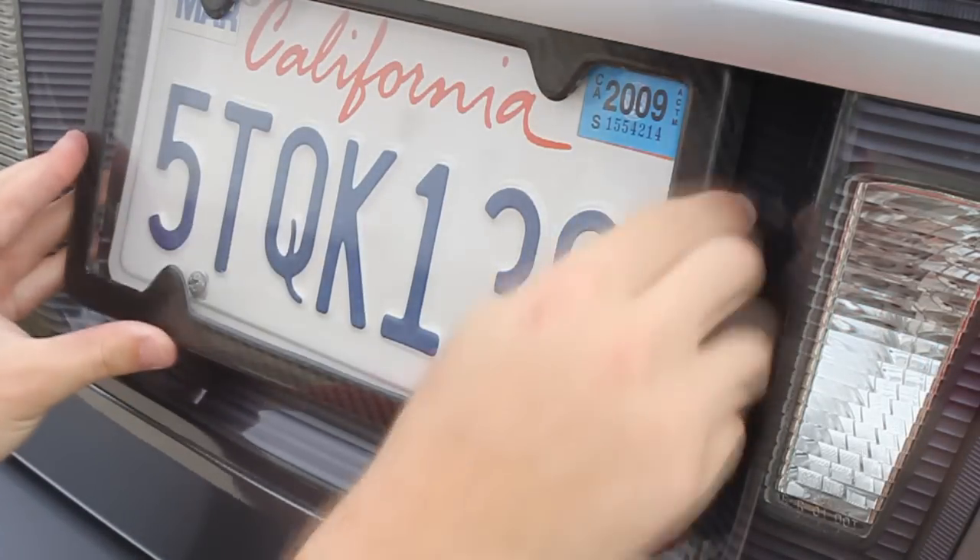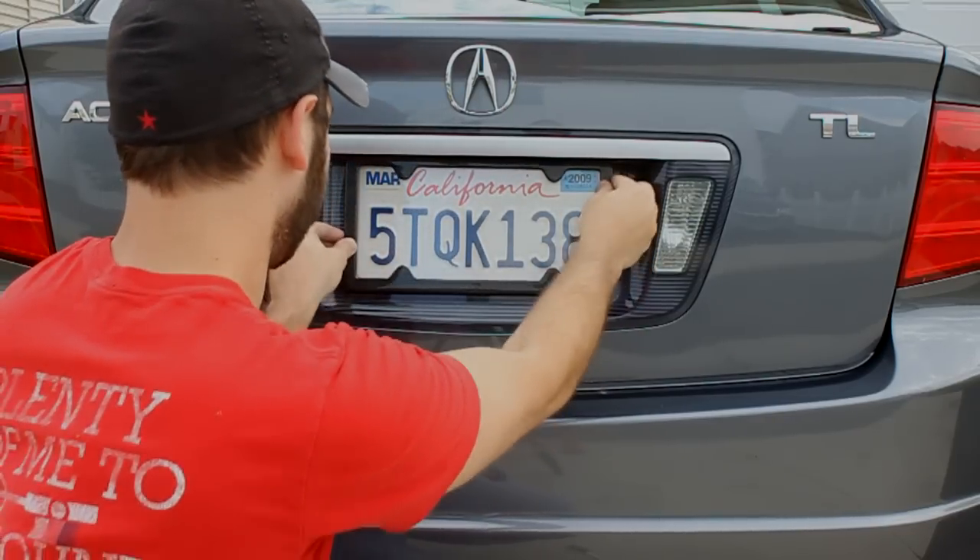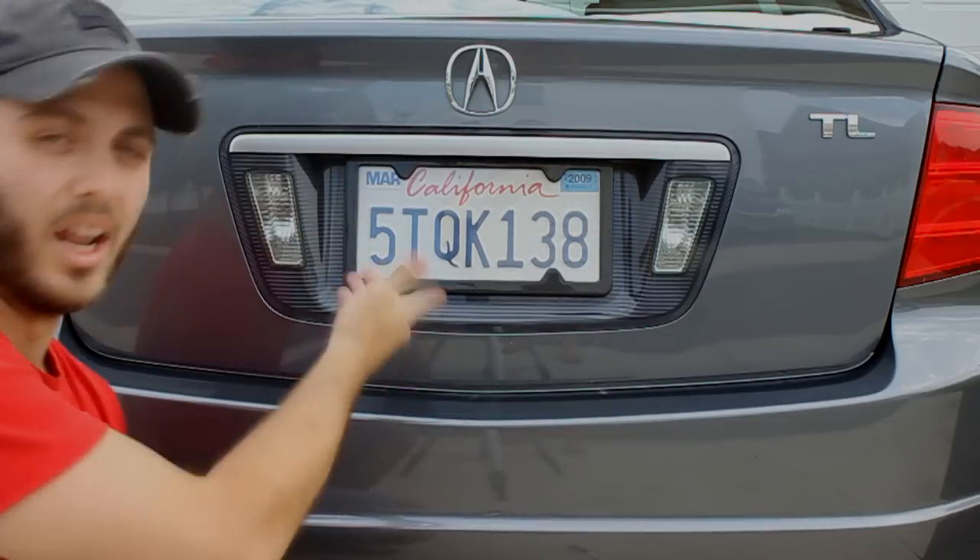Let me show you how it works. Snap one side in, push the tabs into the other, and then it just snaps in and it's all installed.